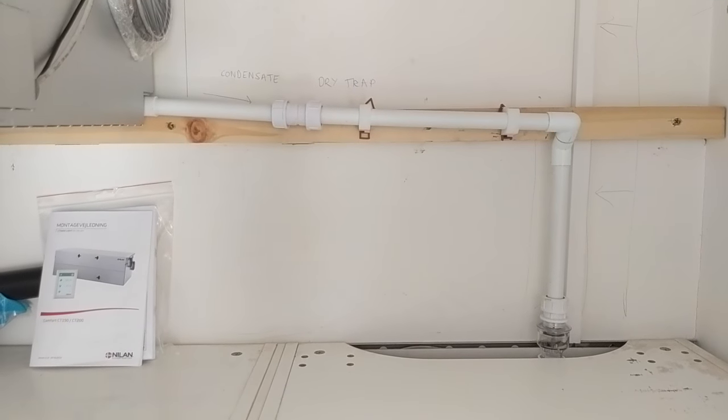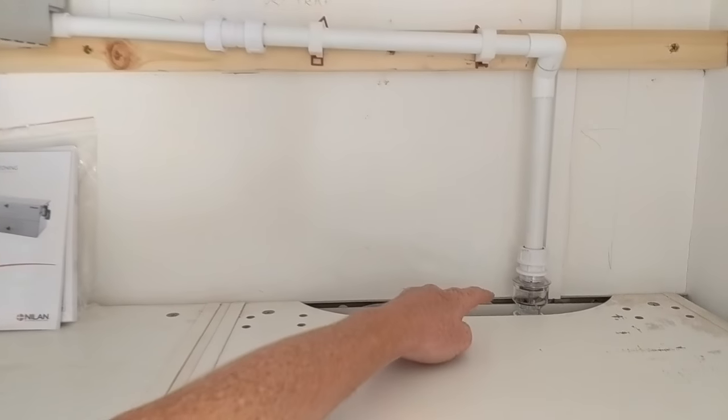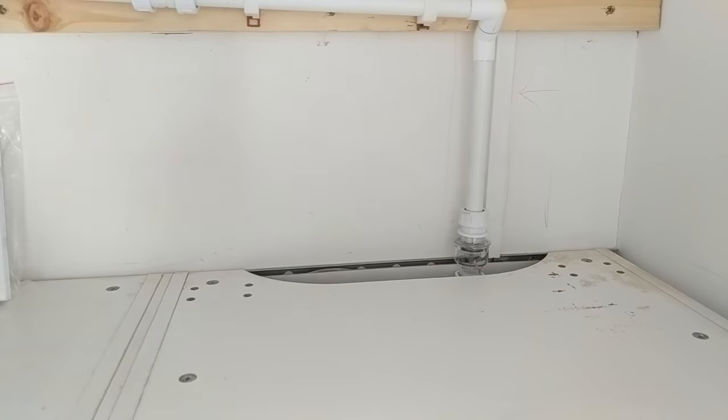The last job fitting the unit is the condensate trap. The most important thing is that there's a dry trap, not a U-bend, and then it's connected to the mains drainage.